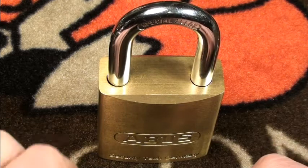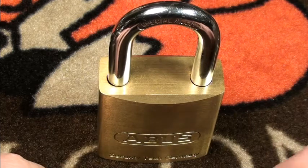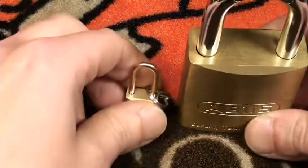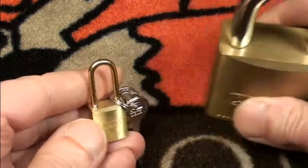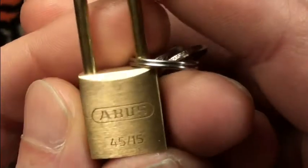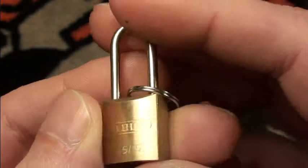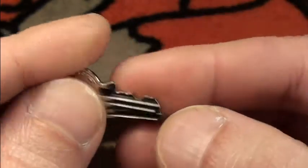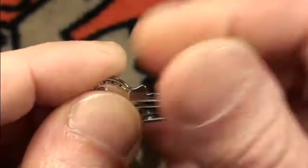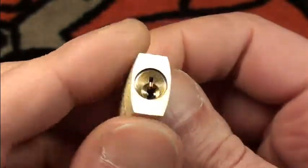Hi friends, today I would like to pick my smallest lock — actually my smallest Abus lock. It was hiding behind my biggest Abus lock. I picked it up on the weekend; it's a little Abus 45/15 and has a wonderful nice brass shackle, a little sweep-in lock, with some low and some high pins — actually one low and two high pins. Pretty nicely made.